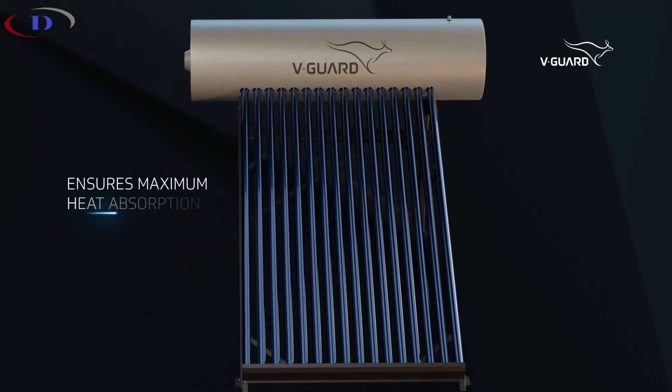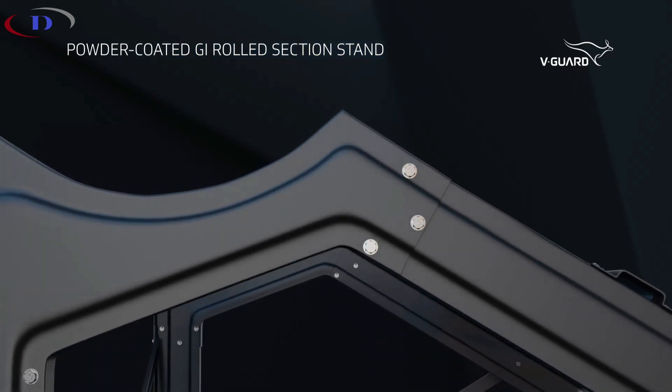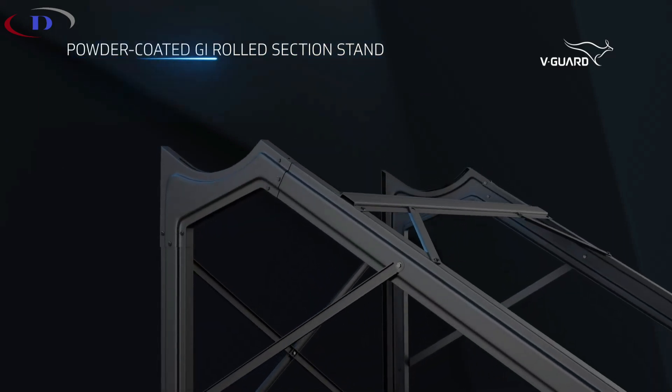Mounted on a durable, powder-coated GI rolled section stand, this glass-lined solar water heater assures stability and durability.